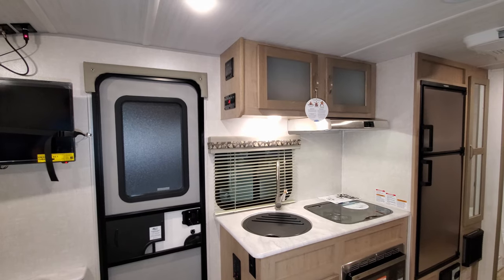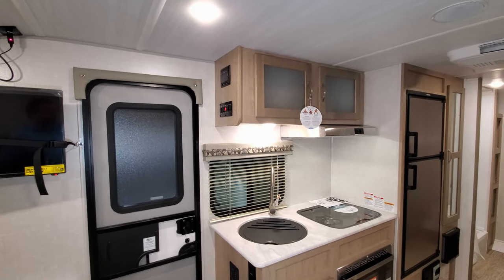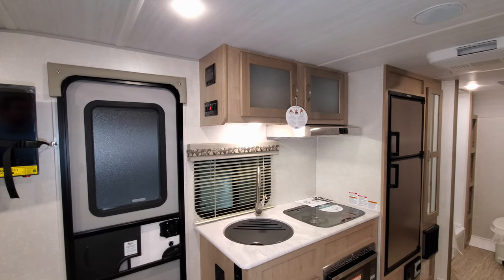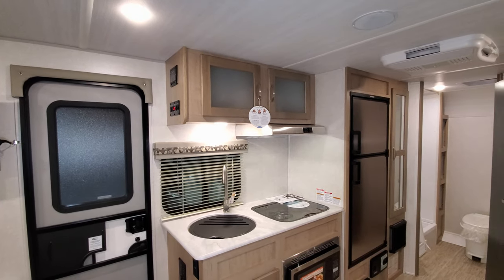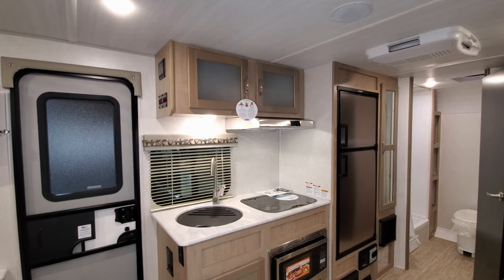Up on the side of the cabinet is your AM/FM stereo with an HDMI input and also controls including a light switch, awning light switch, slide switch, and awning in-and-out switch. Over top of the kitchen sink area there's a pretty good amount of storage space, and a hood range with light and fan.